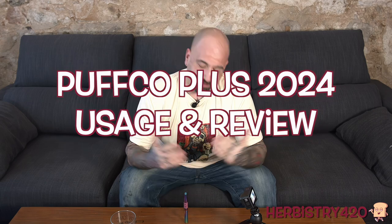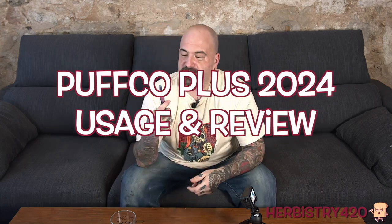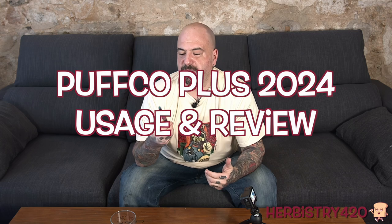Welcome back to Herbistry 420. I'm your host Forty. Today we're reviewing the Puffco Plus. This is the Vision version — it was limited edition. I don't think they sell this anymore, so you probably can't get this version. They have a black and white one, I think they call it Onyx and Pearl. Anyways, I'm super stoned — this is take number two. The first take I took a bunch of hits but then I went in weird directions, so let's just get going.